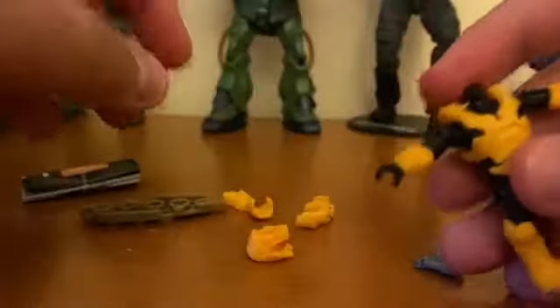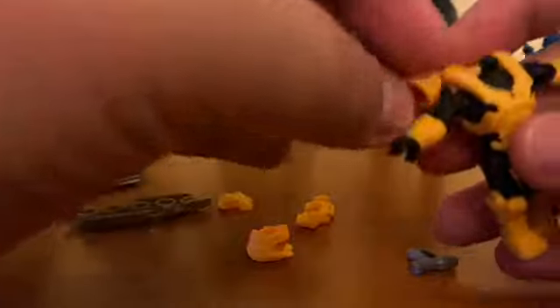But guess what happened — his arm broke. It's inside the figure and I'm not going to show it, you can just imagine it right now.